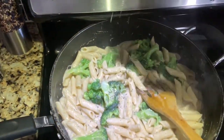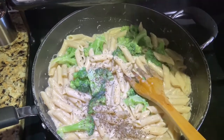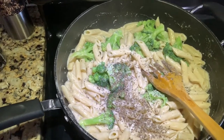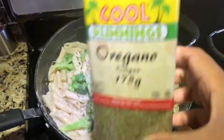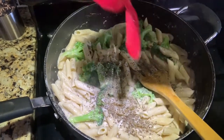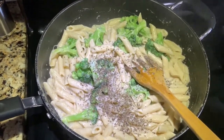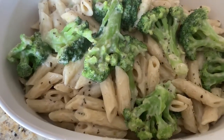Now I am adding herbs — basil, oregano, and parsley. If you like these spices, you can use them. They are good for taste and really good for health. I have added basil first, now I am adding oregano. Just mix it all in and it is done.